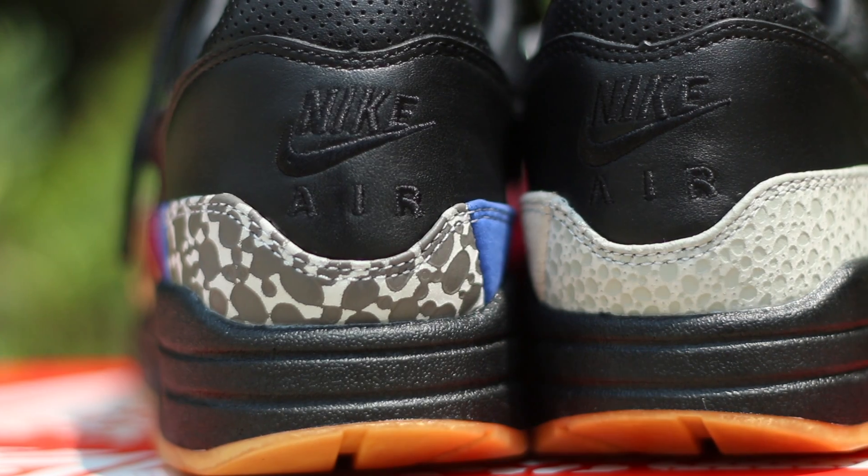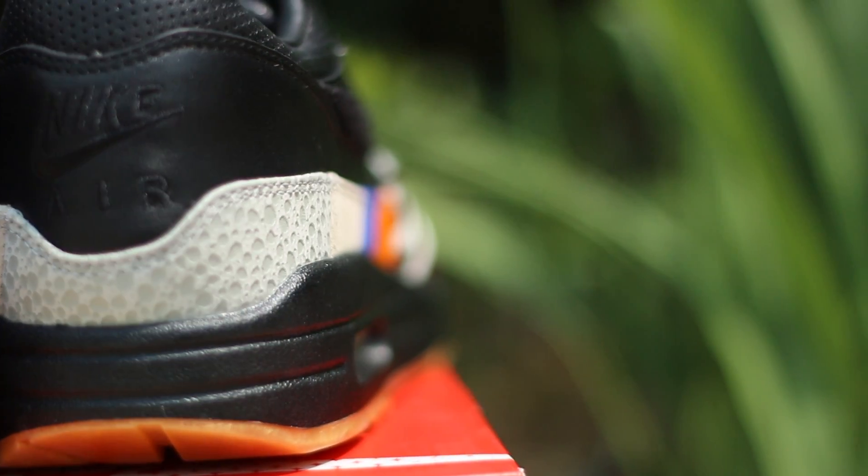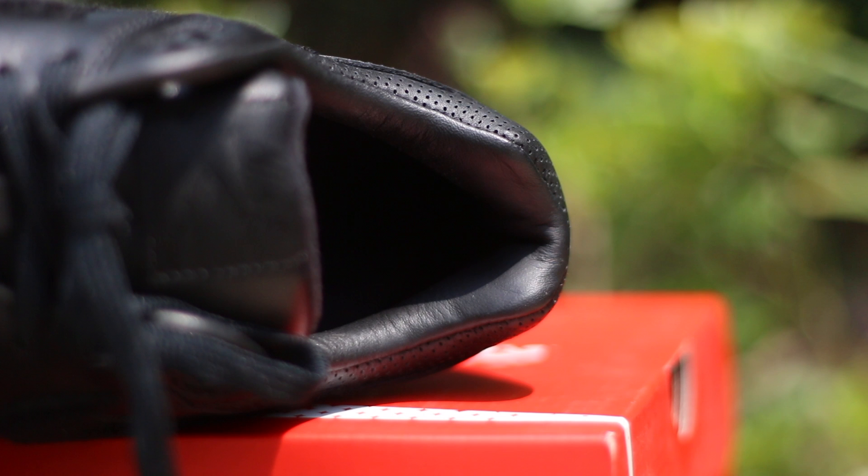Here's also a closer look at the heel tab of the sneaker with your Nike Air logo on the heel. Another feature I want to highlight is the sock liner — they used a very nice soft leather. It gives it a very luxurious touch and makes it absolutely comfortable.